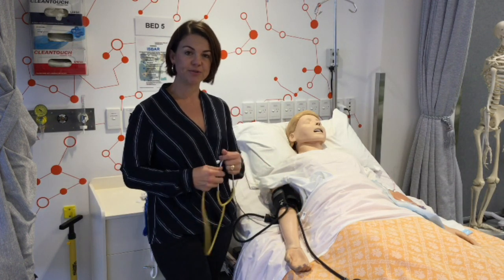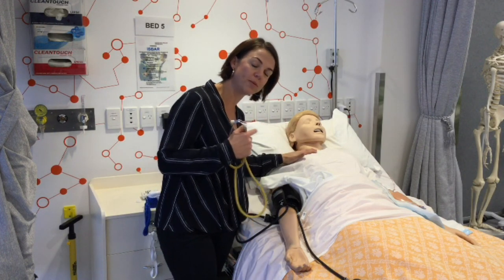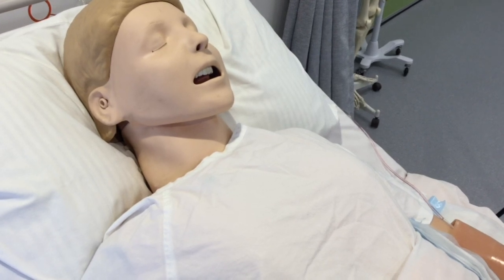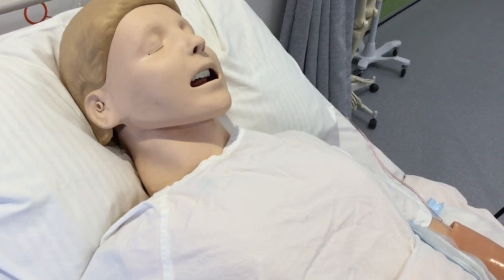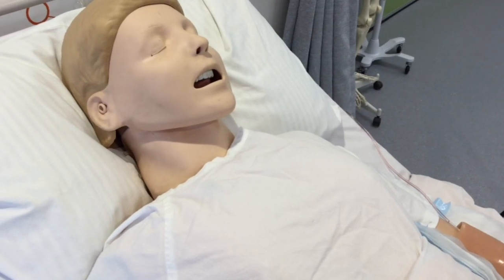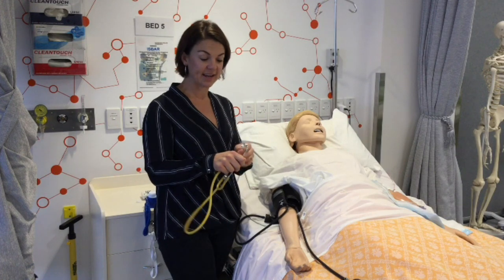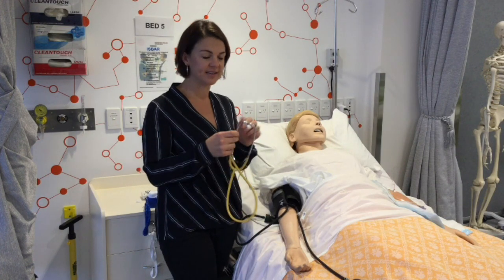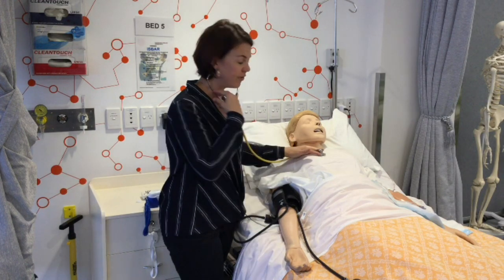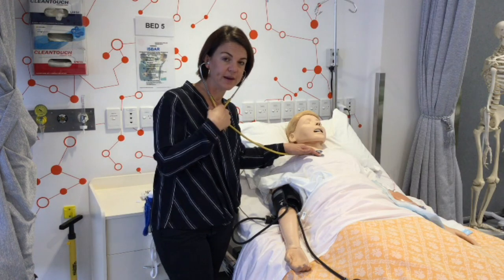When carrying out your respiratory rate, if you go a little bit closer to the mannequin, you should be able to audibly hear the breath sounds. But if you're having trouble, a really great technique used in clinical practice is to use your stethoscope — just place it anywhere on the lung fields and auscultate for your breath sounds for that one minute.